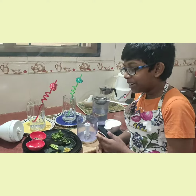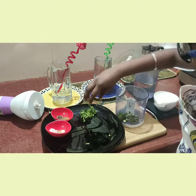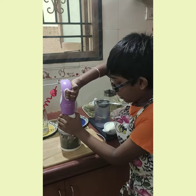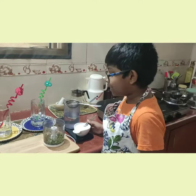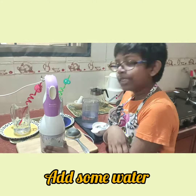After using the blender, I am going to crush these herbs and spices. Now I am going to add 1 spoon of curd so that the spices blend well. Now we are going to run the mixer once. Add a little water to this and blend well.